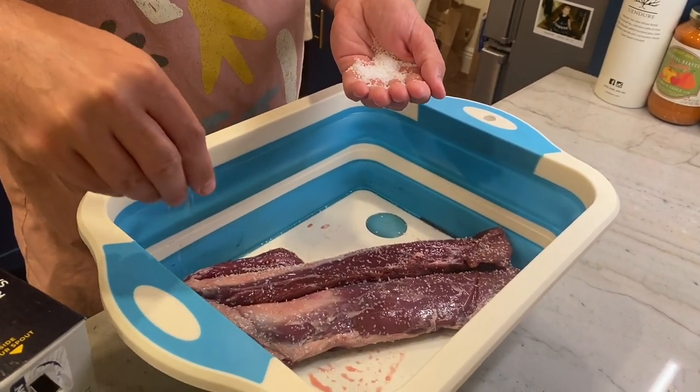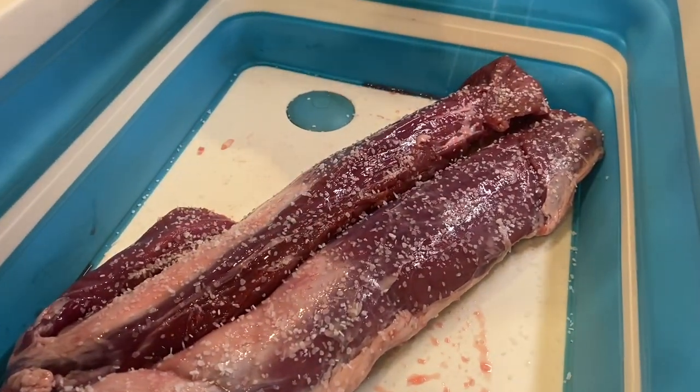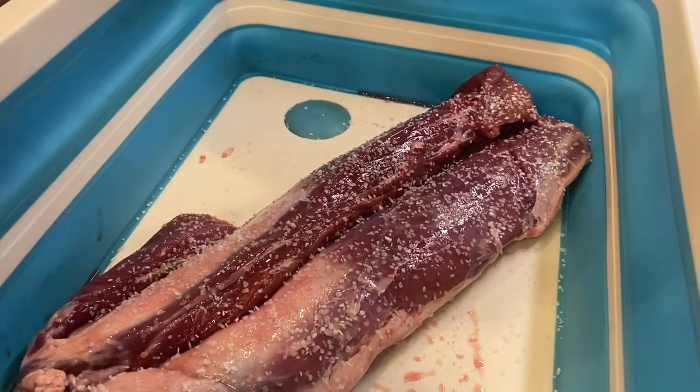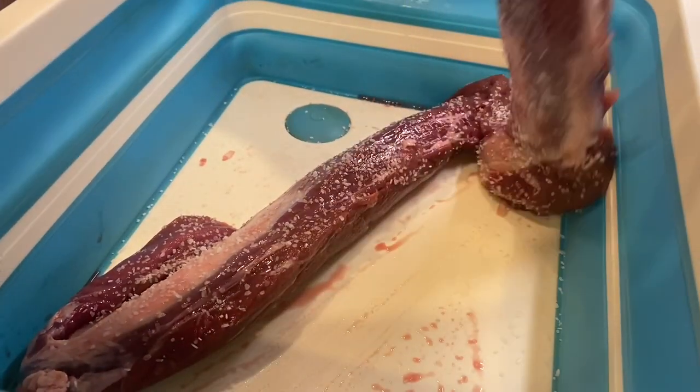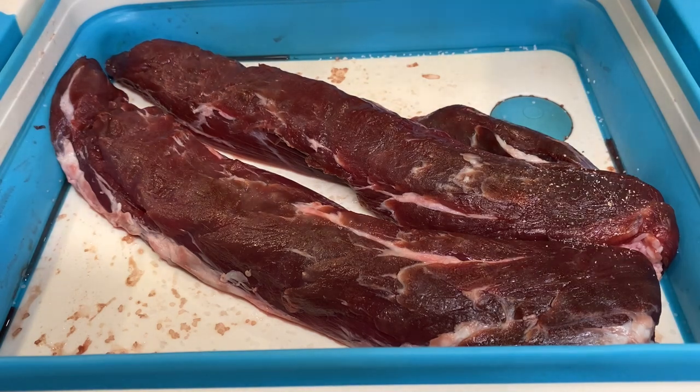One thing you've got to know when doing the dry brine: the salt's going to disappear overnight. When you see it the next morning, make sure you don't salt it again — we salt it just the one time. All right, so our boar has been brined overnight.